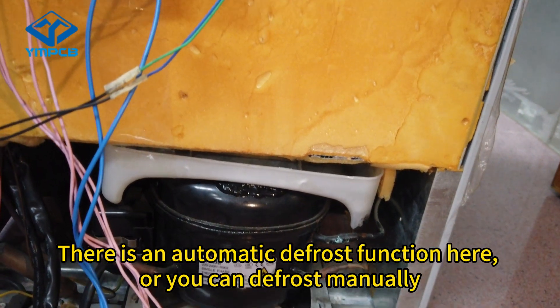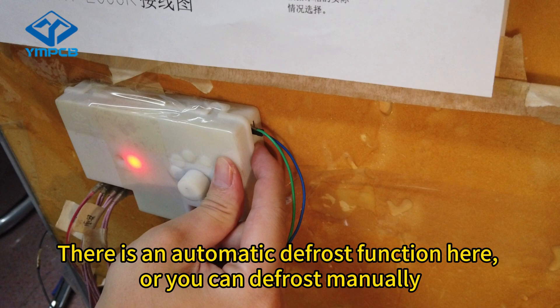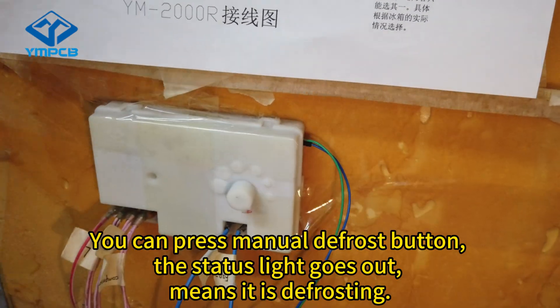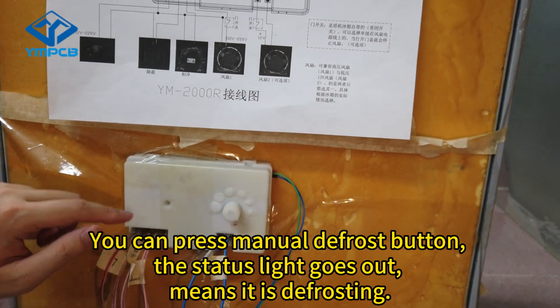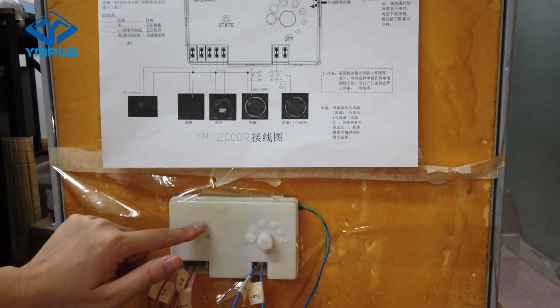There is an automatic defrost function, or you can defrost manually by pressing the manual defrost button. The status light goes out, which means it is defrosting.